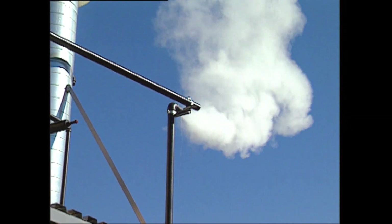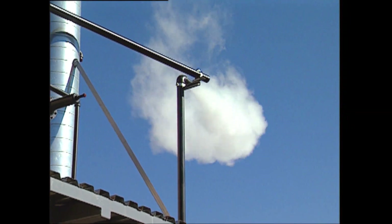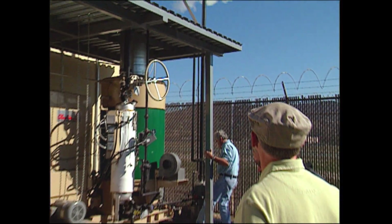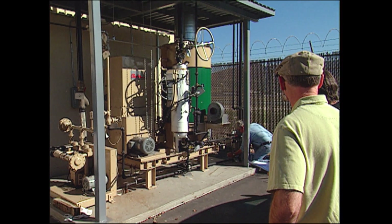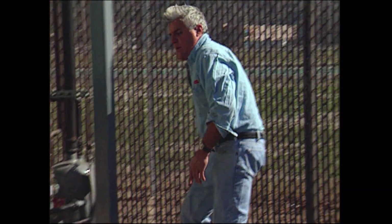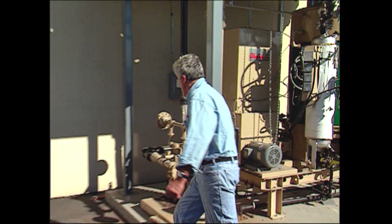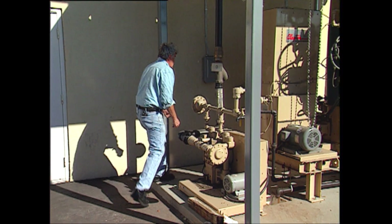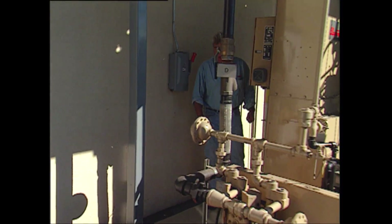Alright, now close that. We need 100 pounds — wait for 100 pounds. 100 pounds.